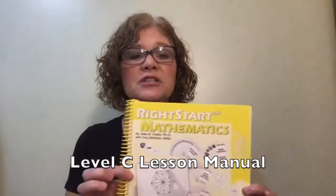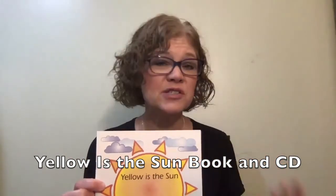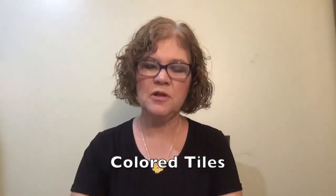Here is a list of the materials you're going to need for the week. You're going to need your Level C lesson book. You will also need the Yellow is the Sun book and the CD. Now if you don't have a CD player or a CD-ROM in your computer, you can also listen to the songs online. You will need your tally sticks — these craft sticks — and the colored tiles, which come in four colors. You will also need the Math Card Games book.